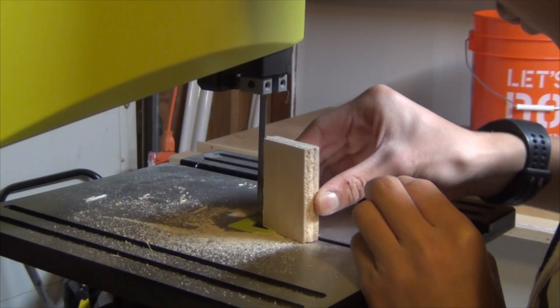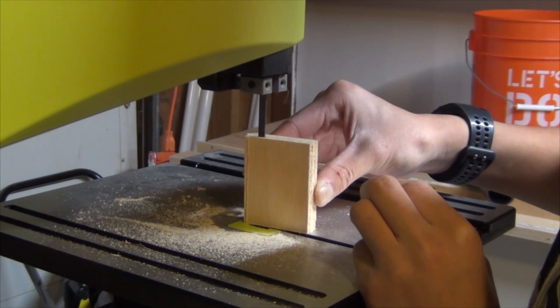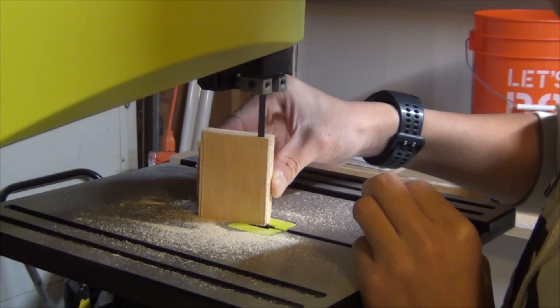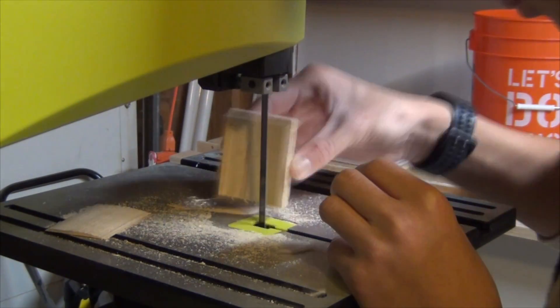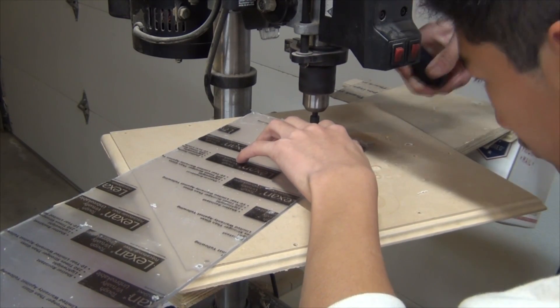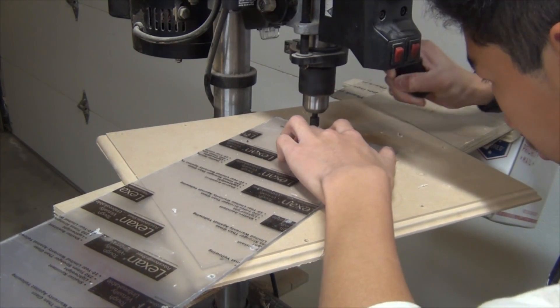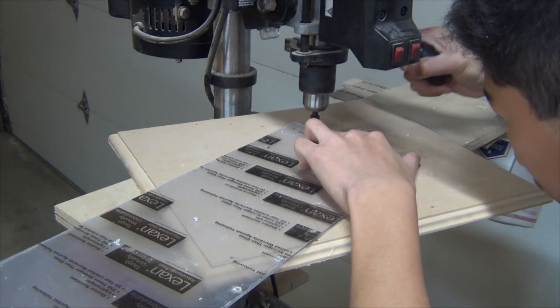You can make this support piece on the table saw too, but I decided to use the bandsaw, which is why there are two separate pieces. You can also do it on the table saw and keep it in one piece. Then I used a countersinking bit with a drill bit to drill out some holes on the side of the polycarbonate so I can screw it onto the support piece later.